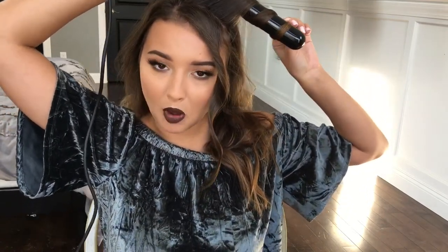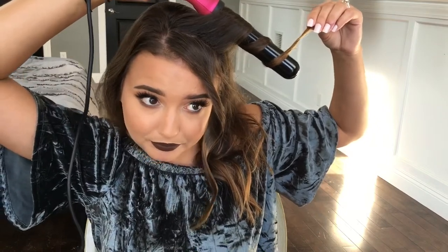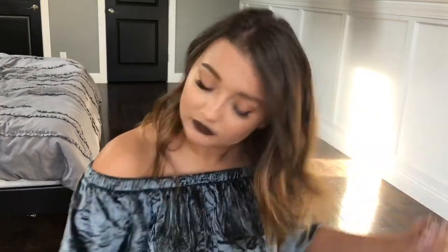On this top section I'm going to do another curl away from the face, because I like to do the front piece small and the second piece away from the face as well — but it's up to you, you can do it however you want. I'll then unclip that bottom section and spray the finishing spray again. I like to use quite a bit at the roots just because my hair is so thin and I need as much volume as possible.